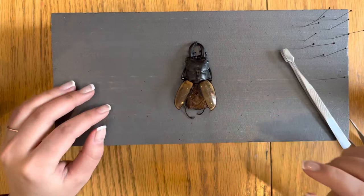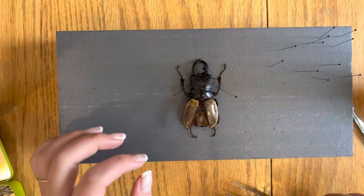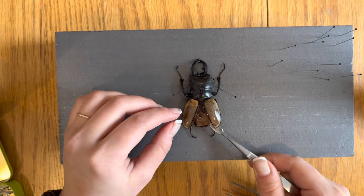Then we'll put pins on both sides of the head to stabilize the beetle. Using your spade tip tweezers and your fingers, we'll now unfold the under wings.